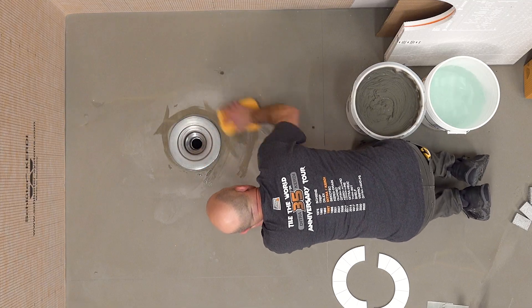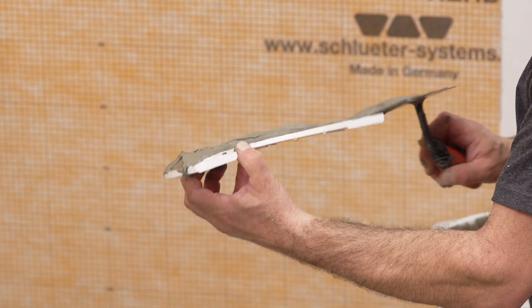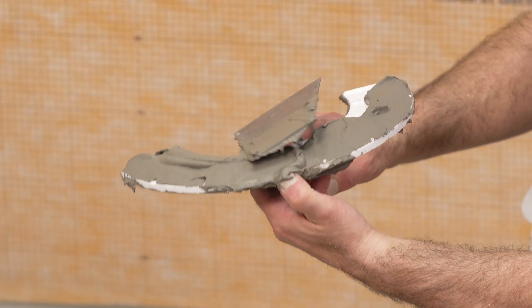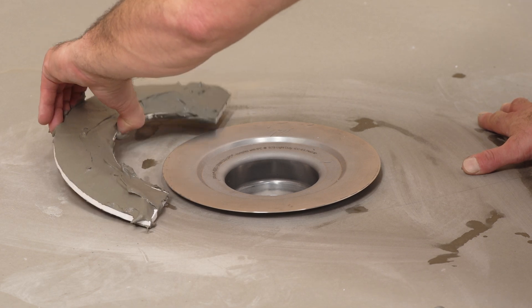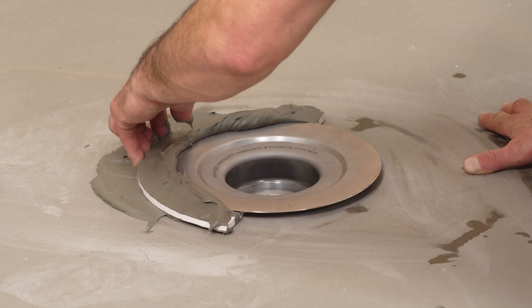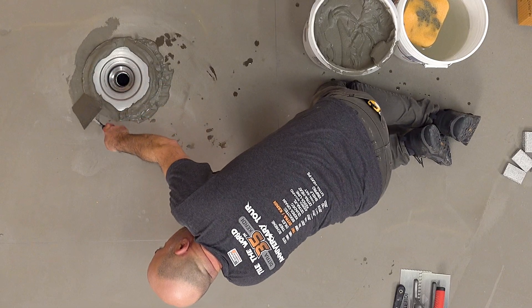Make sure the surface is clean and free of debris. Apply thin-set mortar to the top and bottom of the detached center section of the shower tray. Slide the center section into place under the drain to ensure solid and uniform support of the bonding flange. Clean away excess mortar.